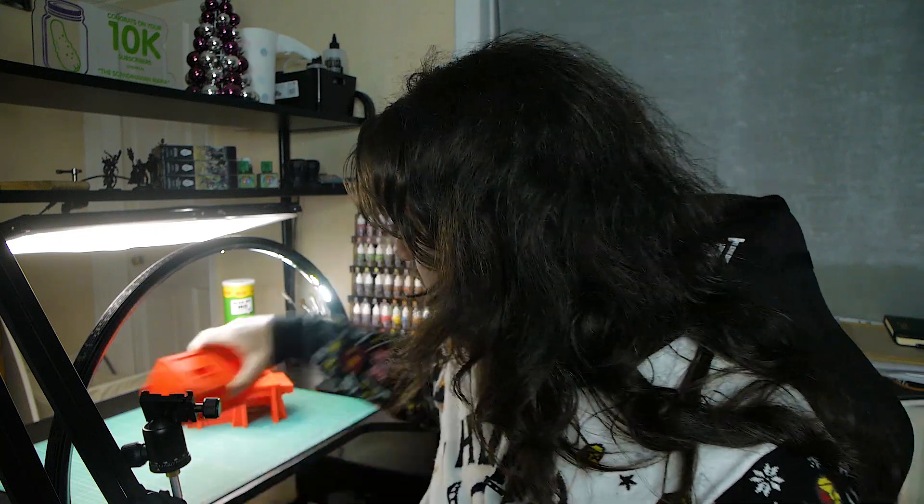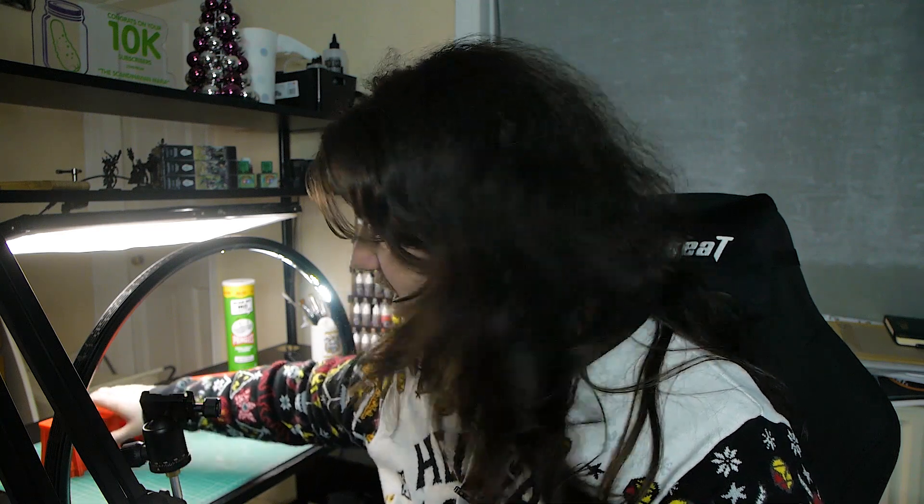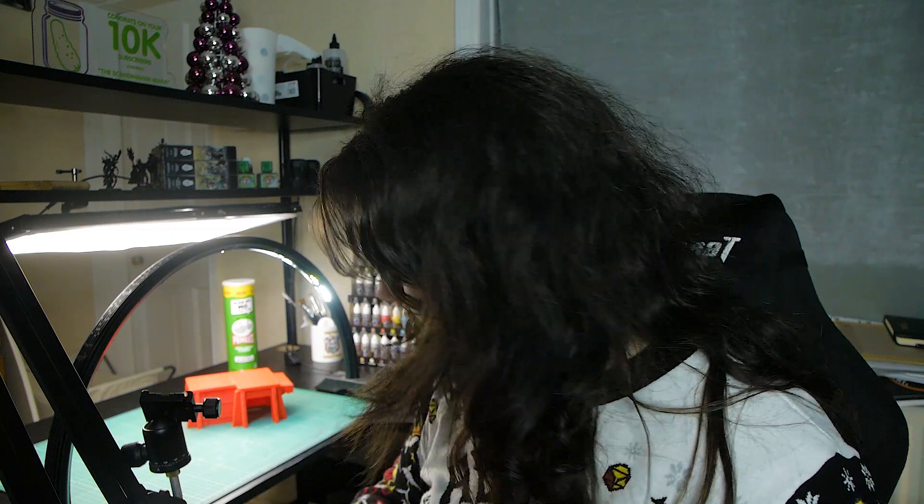I think the true test is going to be when we start putting some paint on these and see how much of those layer lines show up, how distracting they are once they're painted, or if you can see them at all. If you put this on the table and look at it from here, that looks fine. For terrain, for tabletop stuff, this is fantastic. I'm really, really impressed with the speed and the detail on these prints. So get some more prints on the go and start getting some paint down.